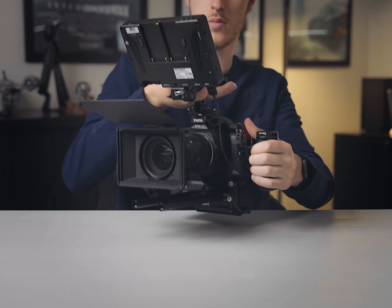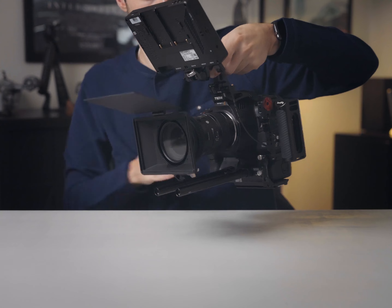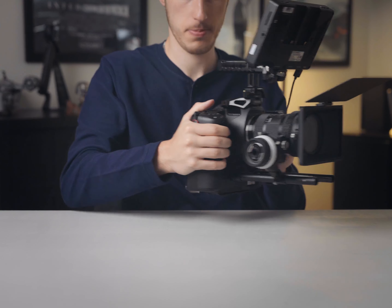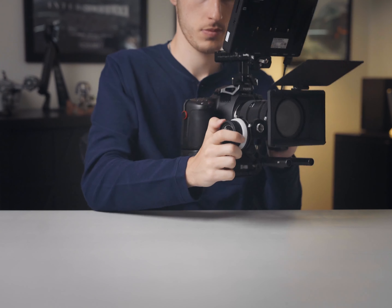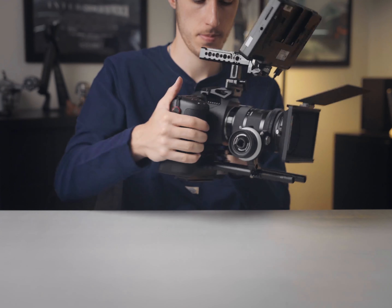But overall, this is my Pocket 6K Pro setup. If you have any questions at all about the rig itself or any of the items, please let me know in the comment section below. I hope you enjoyed this rig build. Have a wonderful day, stay safe, and of course do take care.